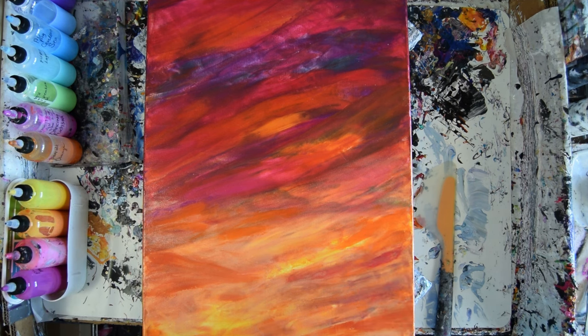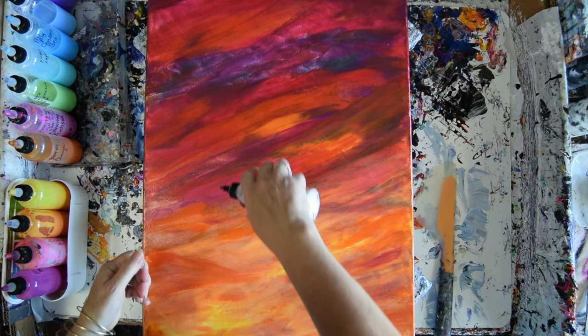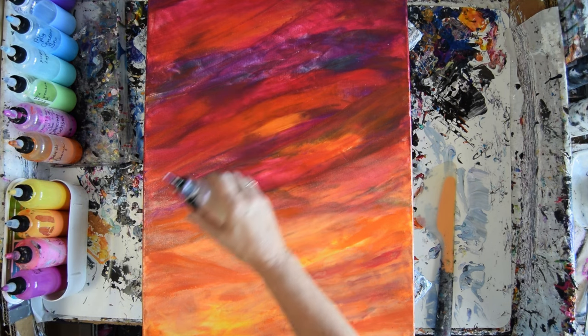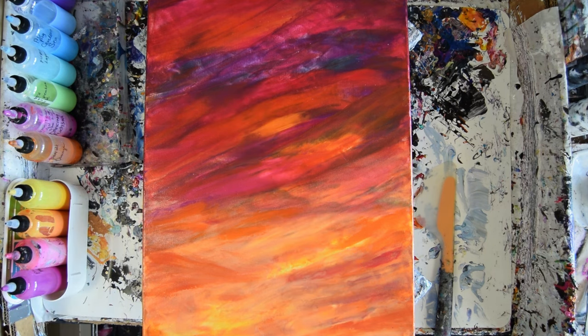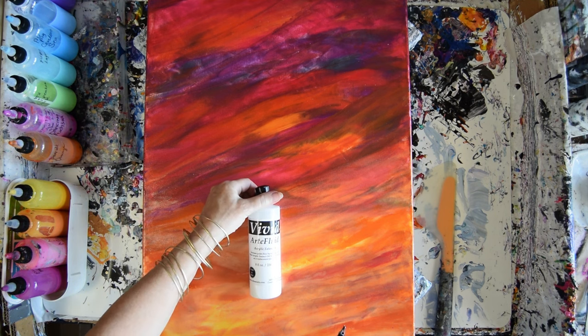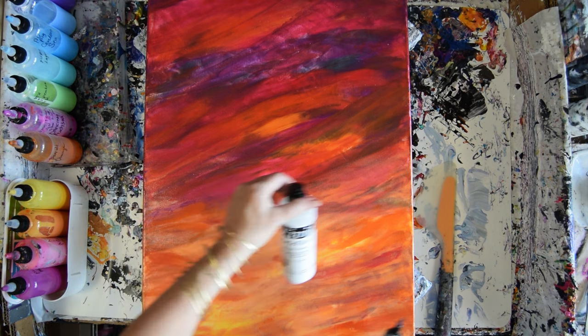I've got some Primary Elements Violet Interference that I'm going to use if I can. I just added some — what is the name of that stuff? It's Art Fluid — Art Fluid Acrylic Extender — so it'll loosen up a heavy mix.